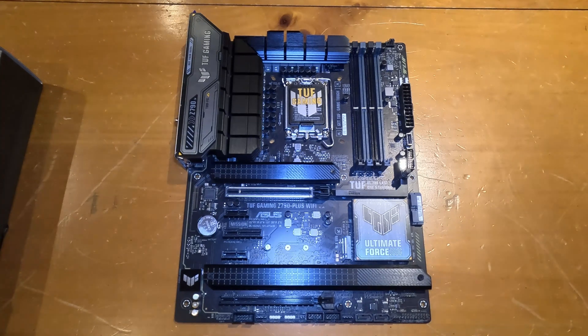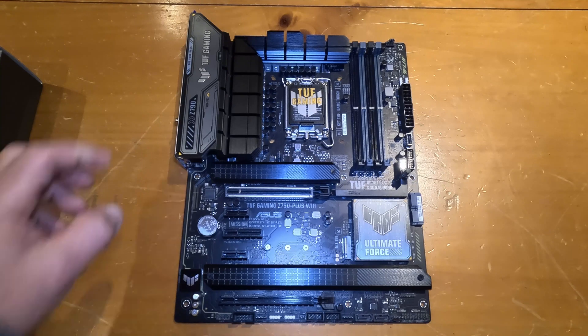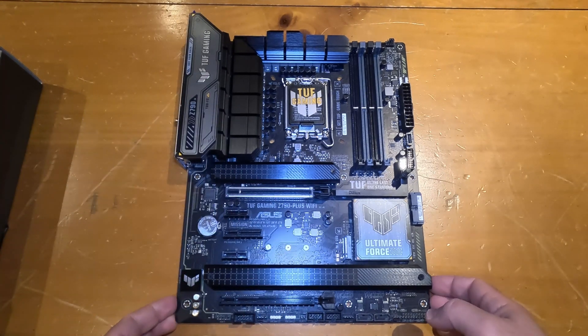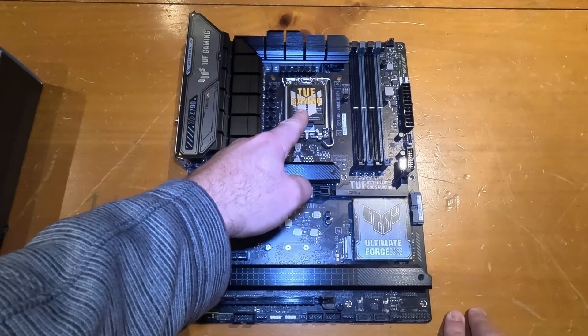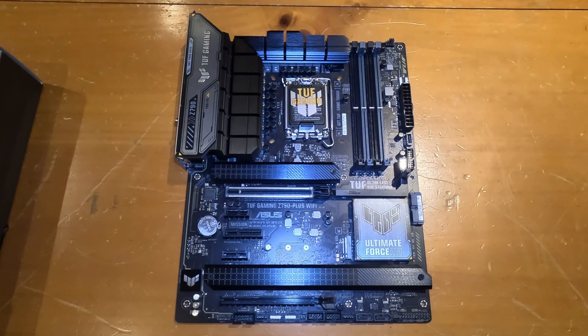In a standard ATX motherboard the external connectors will be on the top left half. This is the CPU socket — this is where you'll be attaching your central processing unit. Every motherboard only supports a single CPU socket type. In my case I'm buying a new 14th generation Intel i7, which uses a socket type of LGA 1700.